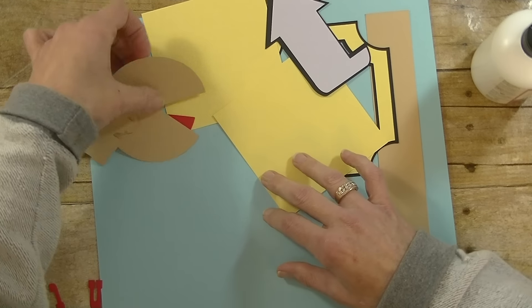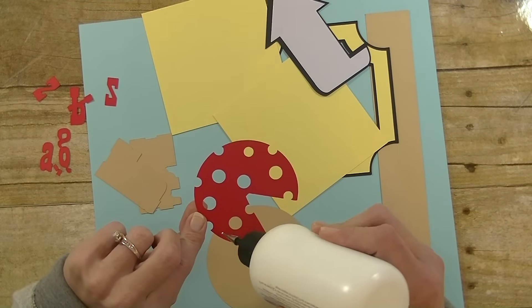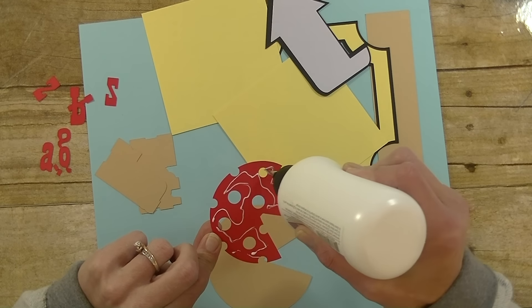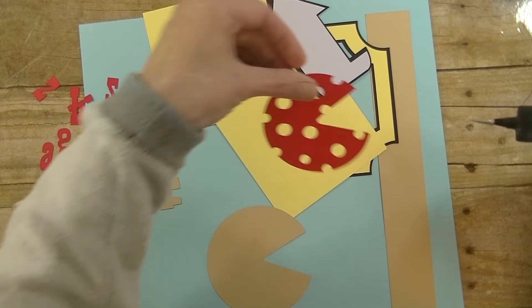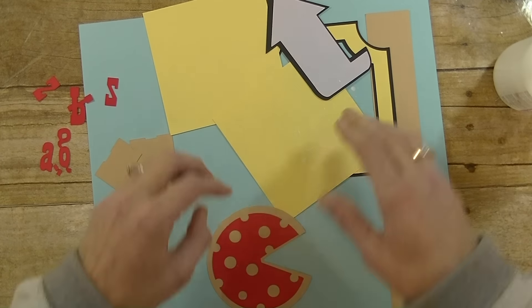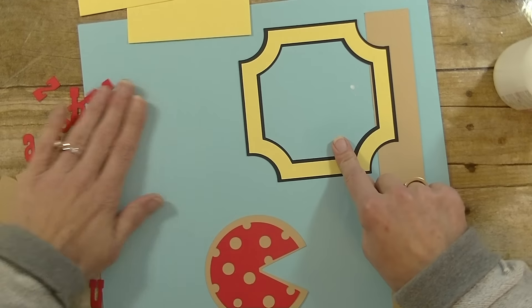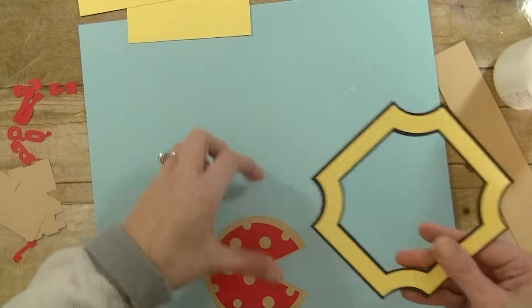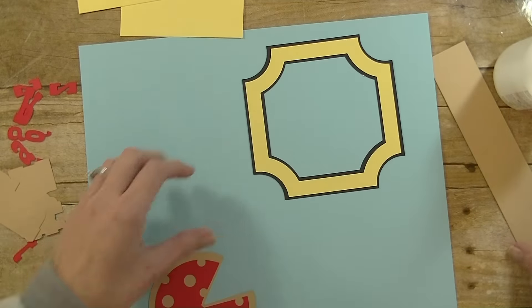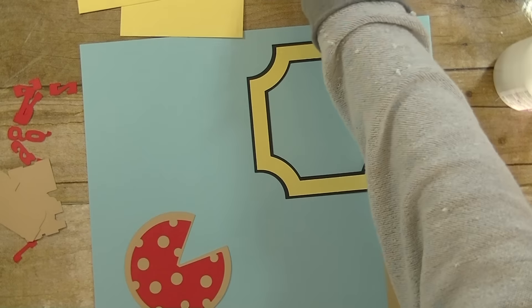Then we have the pizza itself — that's going to get right here. What I'm going to do is flip this over since I've got a big old glue glob right there. Back in business — nobody knows we had a glue glob. That's going to go here and our arrow is going to go here.